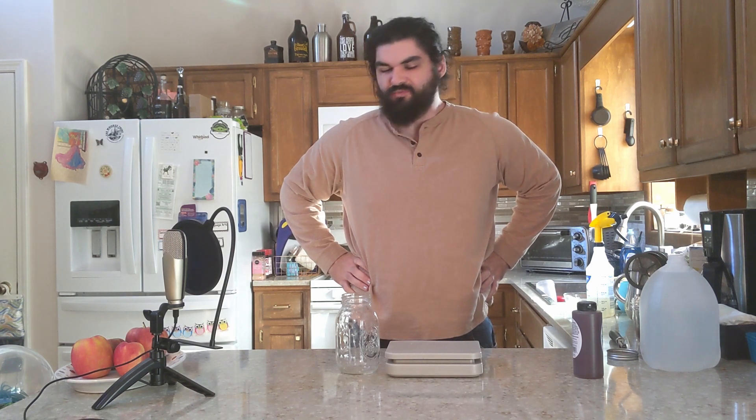Hello, and welcome back to Method of the Madness. I'm Burley Mullins, and today we're gonna wrangle us up some yeast.